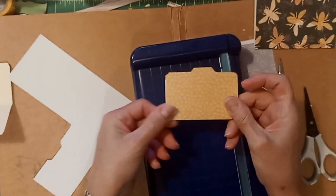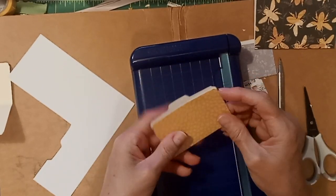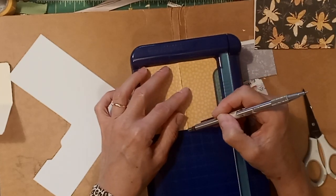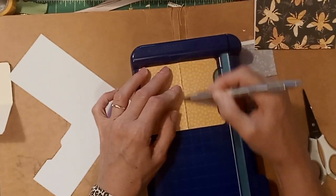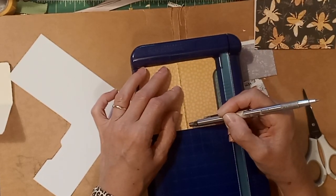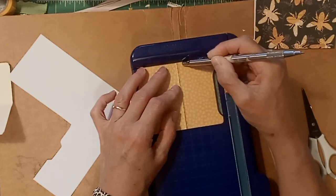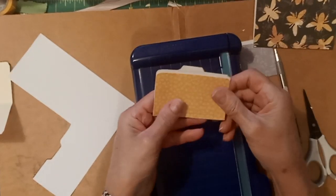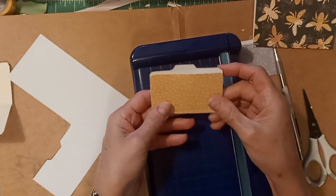I've made those score marks like the front of a folder would have — and yet I did it on the wrong side. But you know what? You just switch gears and you do it again. No problemo. Now I've got those nice little score marks like you would have on a folder.